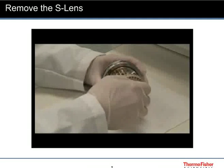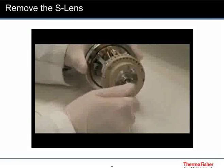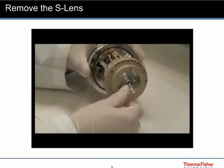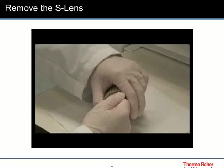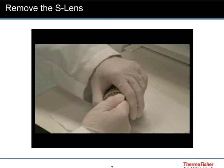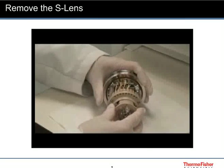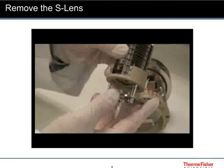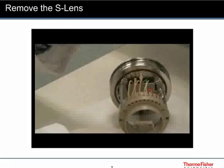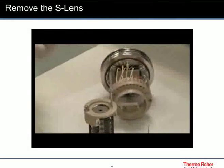Loosen the thumb screws. Hold the thumb screws between your fingers and pull the S-lens from the assembly. Remove the exit lens. The assembly components are cleaned in methanol water.